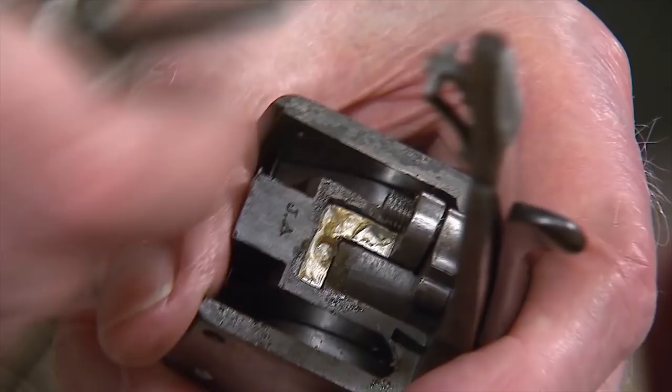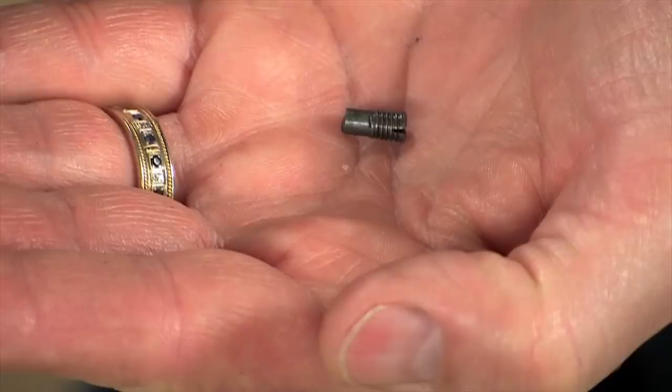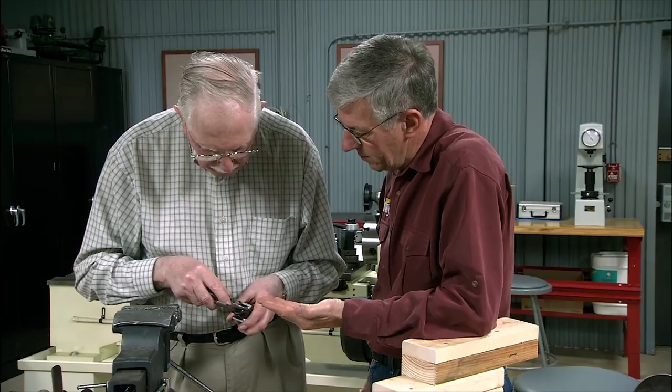Now there are three types of top lever spring: there's a Greener, a Scott, and a Continental. And this little pin just holds the under bolt to the tumbler onto the lever.